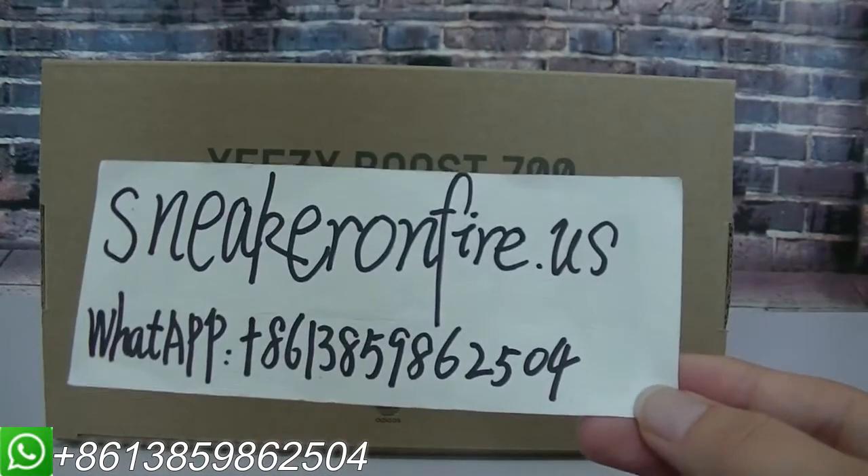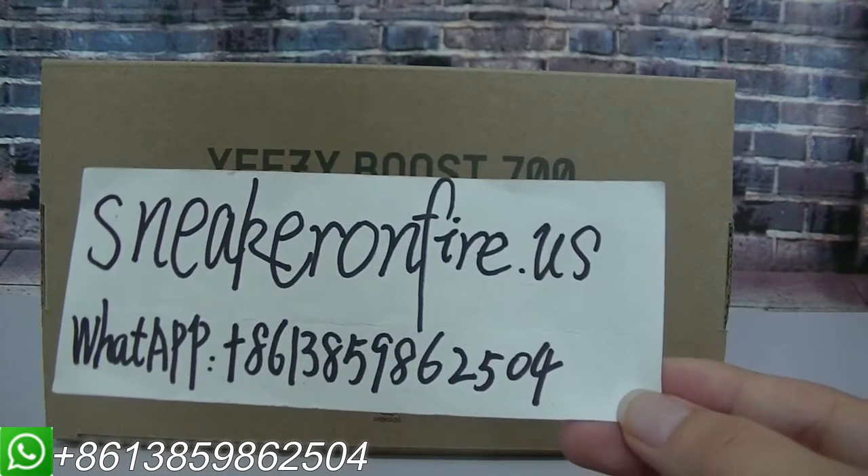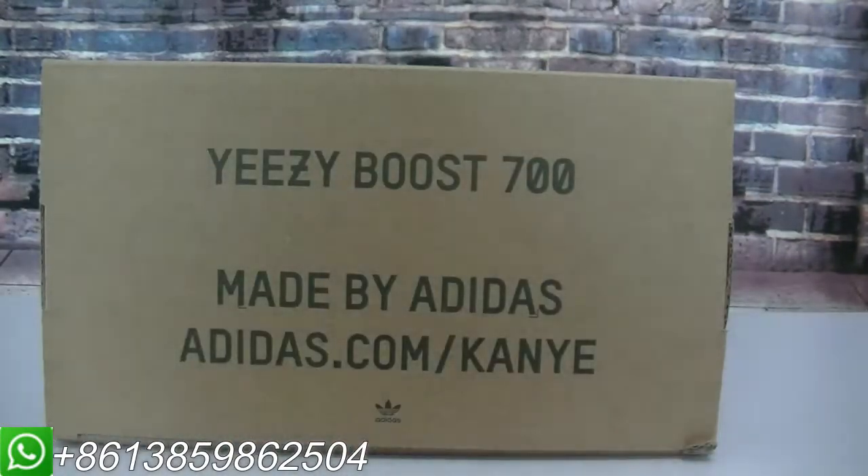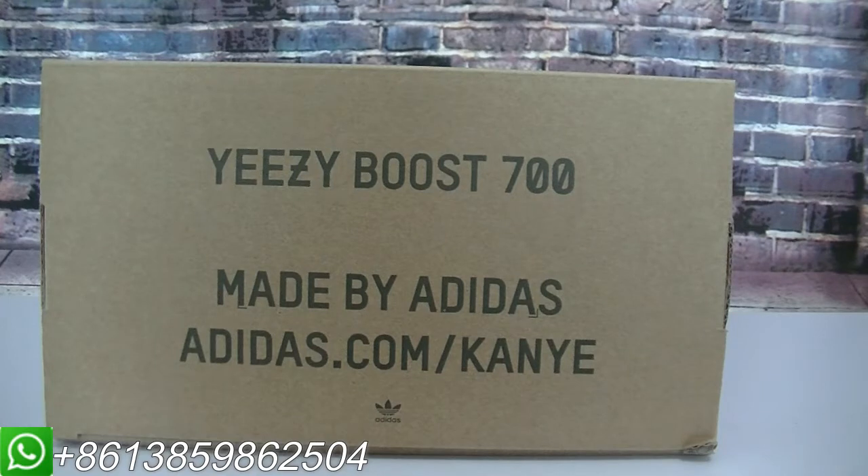Hi YouTube, this is Angel from snakeonfire.us. Today I will show you a new pair of shoes from my website.